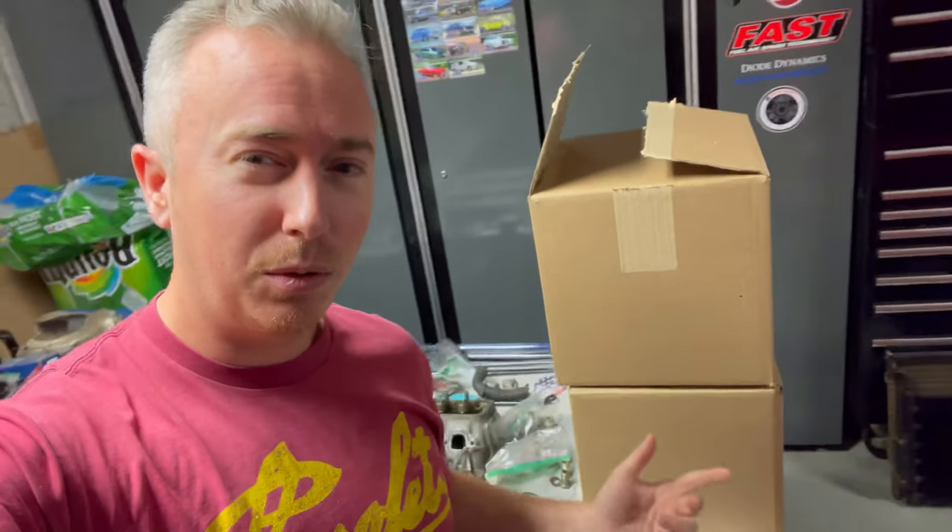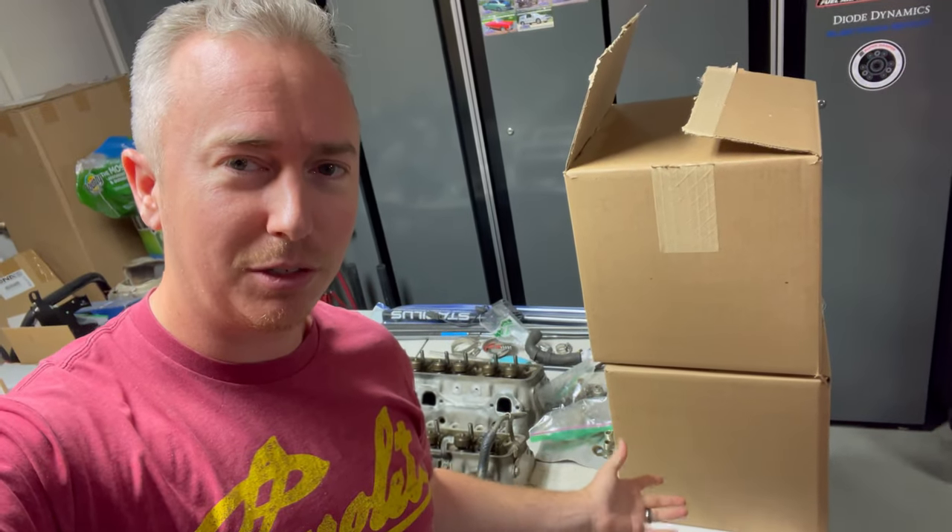What's up guys, it's Chris and welcome back to My Corvette Life. Today we've got a little bit of an update. I know I've been gone for a while — I've had some health things I've been dealing with and just been going through a lot lately. But it's time to start getting back into the Corvette and getting some things done. I do have a couple of boxes I've been waiting to open for you guys, so let's go ahead and do that right now.